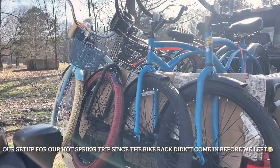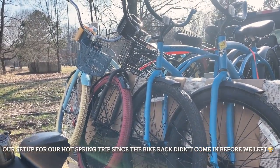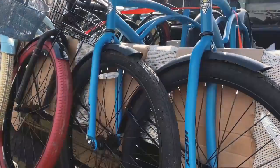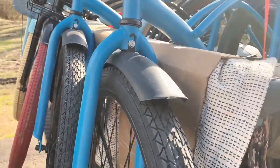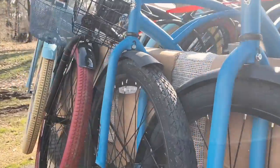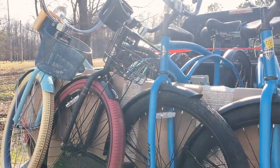This is what you do when you order a bike rack and it doesn't come in time — you have to make your own setup with a blanket and some cardboard. But it worked pretty good.